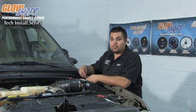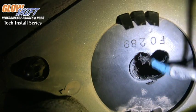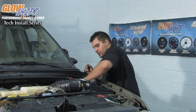We're going to first put the wires for the EGT probe through, next we're going to do the fuel pressure, and finally we're going to do the boost pressure.